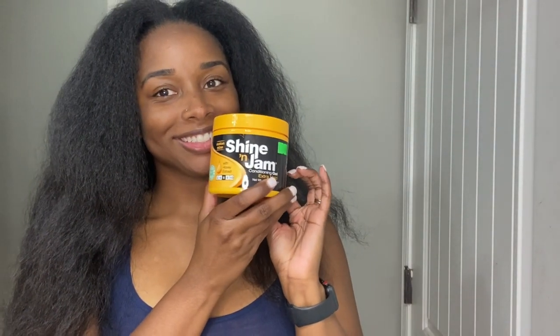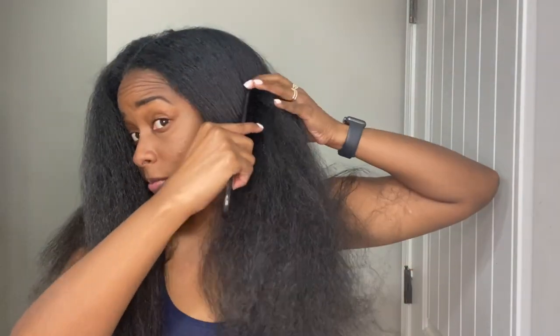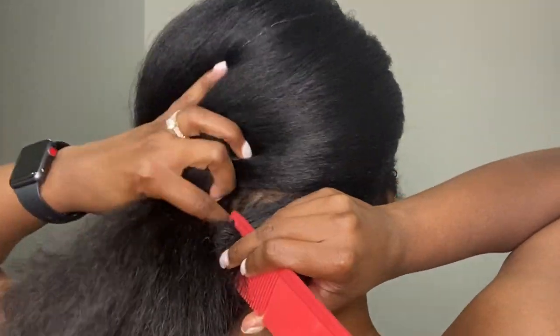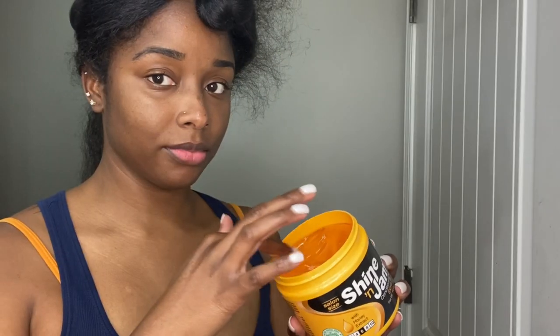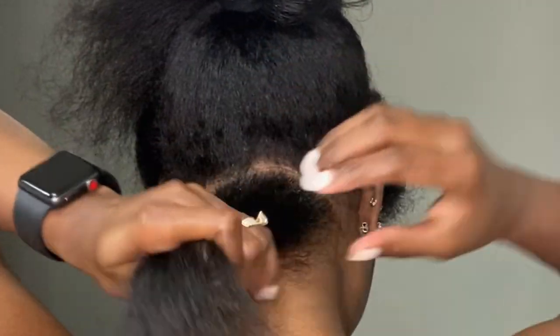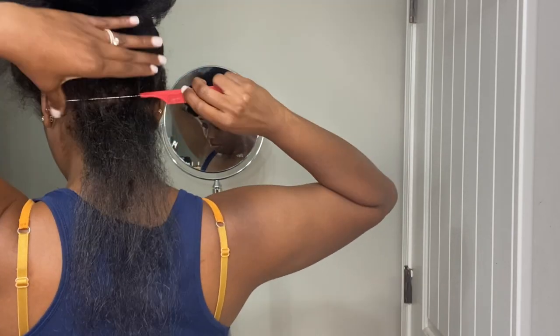I'm going to be adding shiny jam to my parts to make them clean. I'm gonna start out parting my hair in about three sections, with the front having two sections and the back being one full section. After I get my hair parted off, I make sure to get the front out of the way by twisting it up and wrapping it into a bun. I'm starting in the back of my head — I take the shiny jam and put it on my part, then I take my rat tail comb and clean up that part.